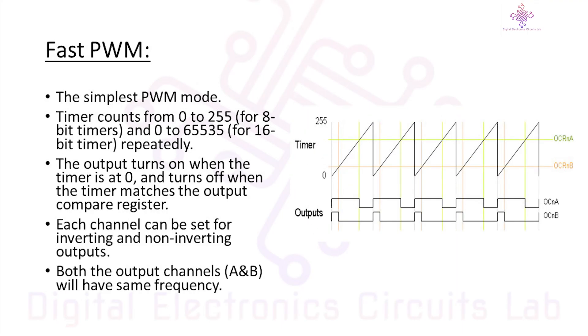The Fast PWM mode on the Arduino Uno works by having a timer count up to a specific value and then reset. For 8-bit timers it counts from 0 to 255, and for 16-bit timers it counts from 0 to 65535. The output turns on when the timer is at 0 and turns off when the timer matches the output compare register. The output compare register value can be set through the Arduino code.